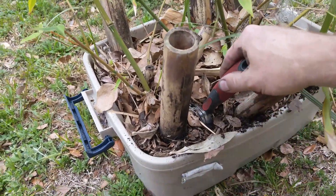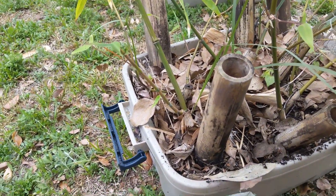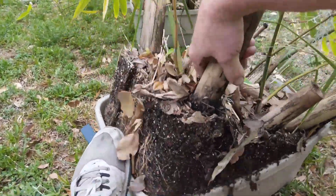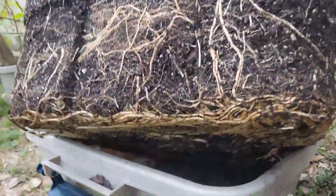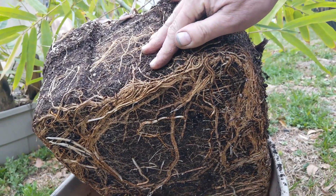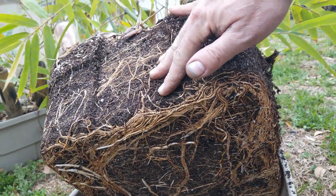I was trying to carefully dig one of these up, but I'm just going through a mess of roots here. So what I did was just pull up on it. You can see that these bamboos are pretty well rooted in — you can see the mass of roots underneath there. So what I'm going to have to do is cut through all these roots, divide them one at a time, and then pot them up.